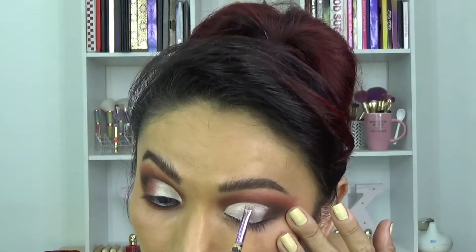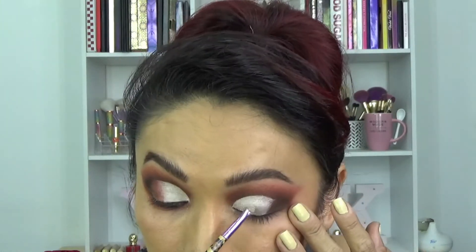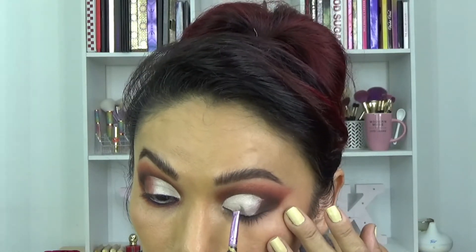Pásenle su esponjita o su dedo para que esto desaparezca. Ahora vamos a estar usando el primer tono de la paleta Naked. Este es un vainilla pero satinado, y lo vamos a aplicar casi en todo el corte que hicimos del párpado móvil. Vamos a dejar un pequeño espacio cerca de la esquina exterior del párpado, y este lo vamos a estar aplicando con uno de los tonos terracota — en esta ocasión, estoy utilizando el primer tono que tomé de la paleta Lluvias — y vamos a estar difuminando a toquecitos para que se haga la transición entre ese tono beige y el terracota.